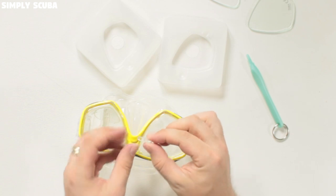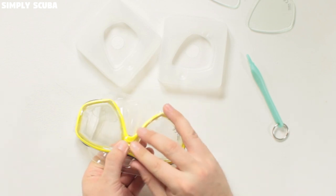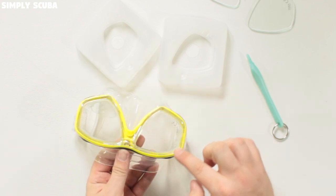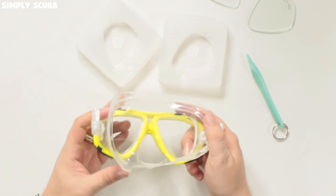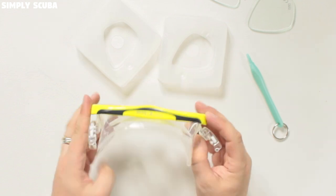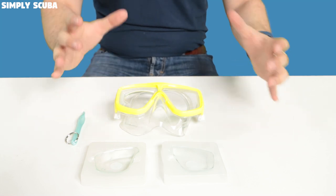Make sure that internal frame is pushed into position correctly. The widest part goes at the top, so push that into position and make sure it's nice and flush all the way around the frame. Give it a good sniff test, check on the inside that the skirt doesn't pull free and is nice and flush — and you're ready to go diving.